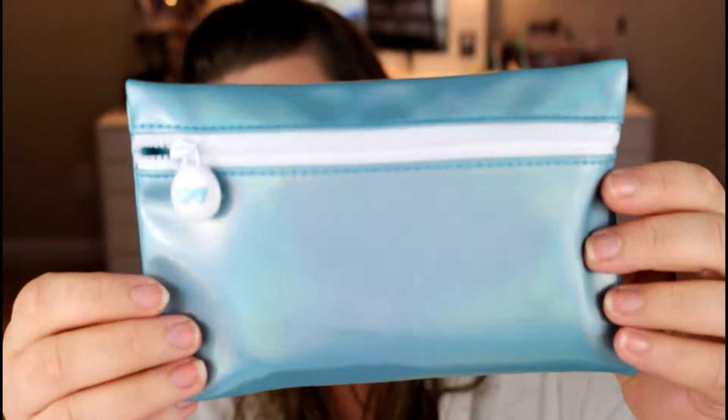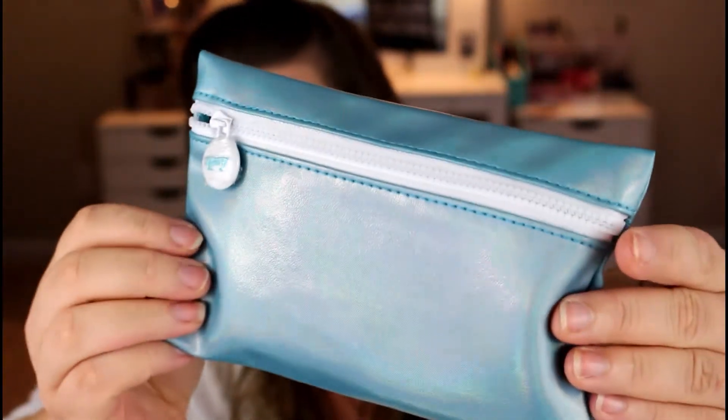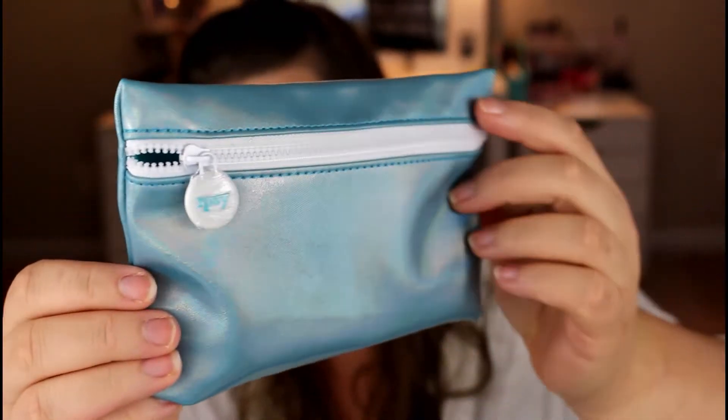Here is the bag this month — I love the bag. It's like a very metallic, I would almost say holographic, because it does kind of get the rainbow shift in there. So these are definitely the July bag. Let's see what I have inside.